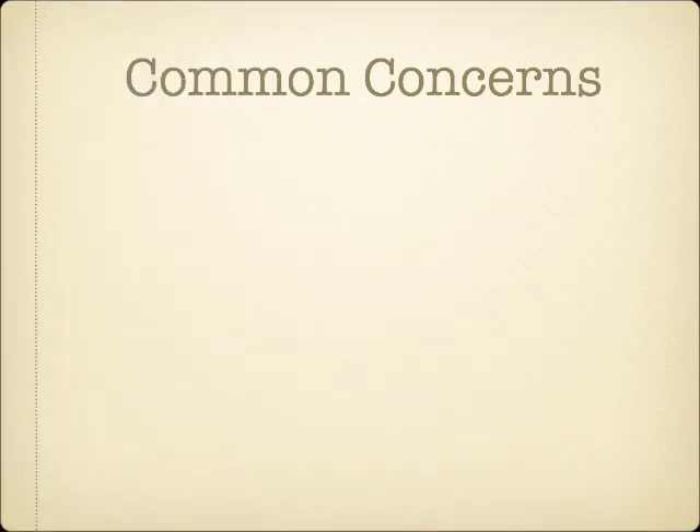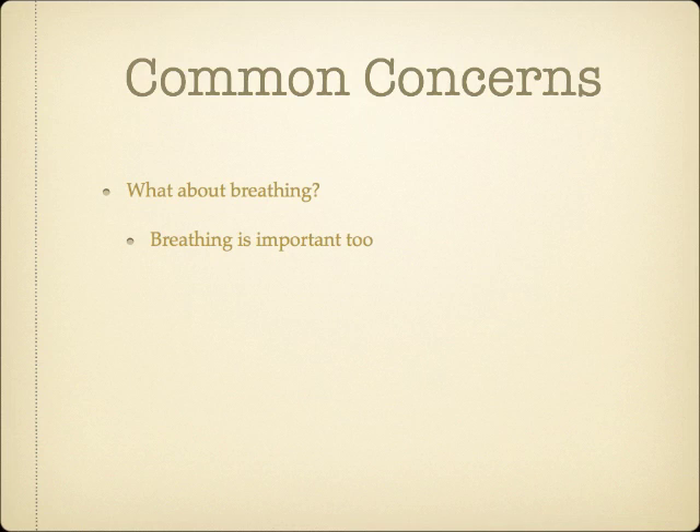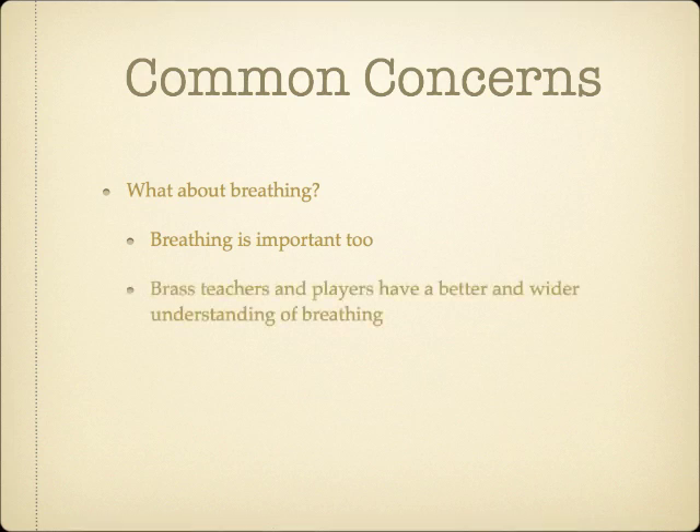Before I do so, however, I want to address a couple of common concerns. First, there is a widespread opinion that it is much better to focus on breathing than embouchure. Looking at the embouchure closely shouldn't imply that breathing is unimportant to good brass playing — it definitely is. Breathing is, however, much better understood by most teachers, and therefore receives much more attention.